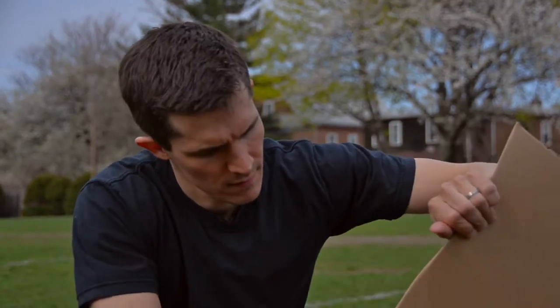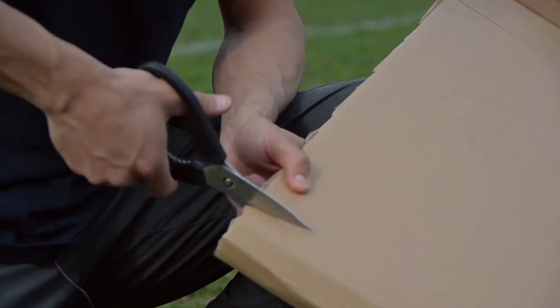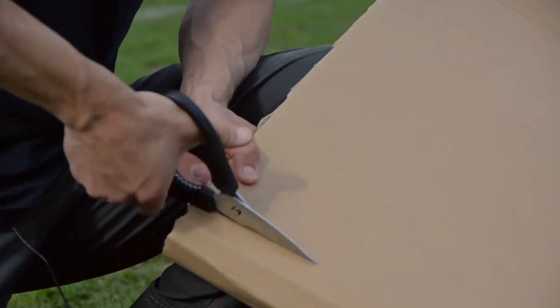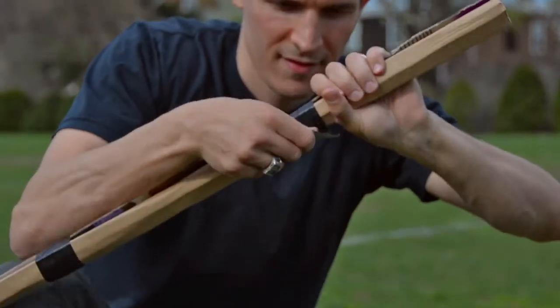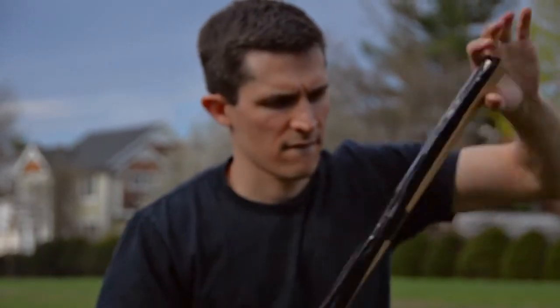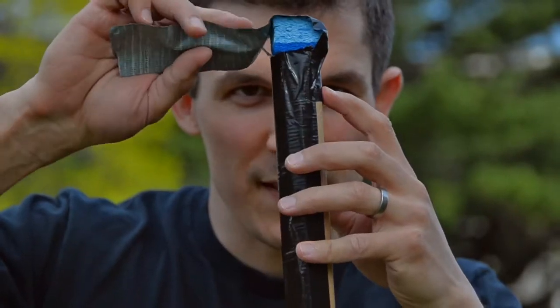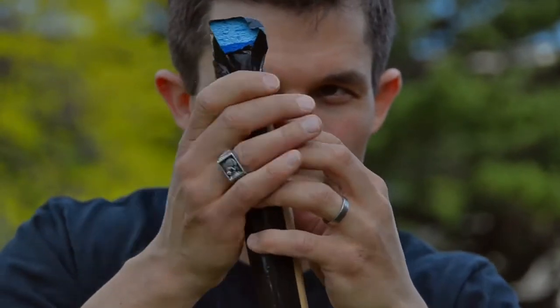We're going to start by rolling the cardboard long ways into the body of the spaceship that we're going to throw into the air. Once you've rolled it into a nice tube, you can use scissors to cut off the extra. Apply some tape to the tube to keep it shut, and a nice long piece along that seam for good measure. Every spaceship needs fins, and we're going to make those on a cardboard tube. We'll tape that piece of sponge right on the top.